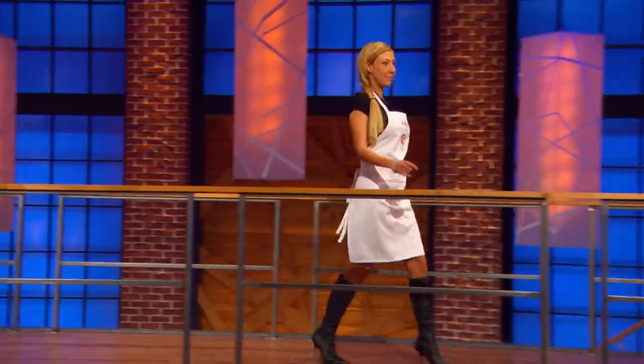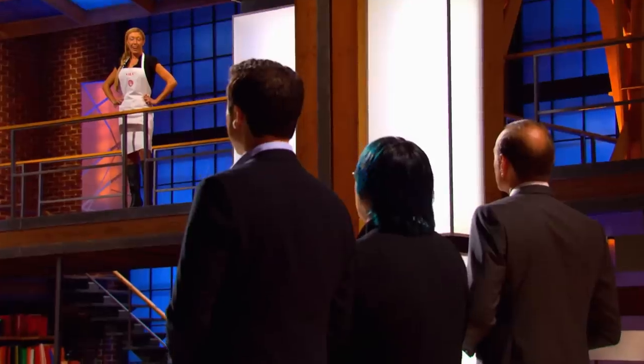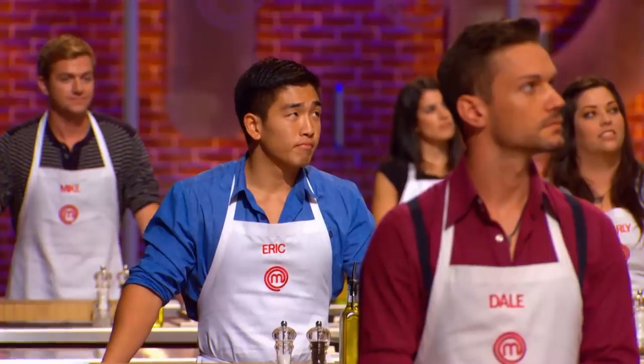Eric, welcome back. As you can see, Kayla won the last mystery box challenge. Did everyone else cut themselves? I wasn't expecting that. I'm not too concerned because I'm up here and he's down there. And Kayla has one final advantage that we have yet to reveal to her. You get to choose two home cooks who must use these apples and the Cascade Hop ale to make us a delicious dessert.